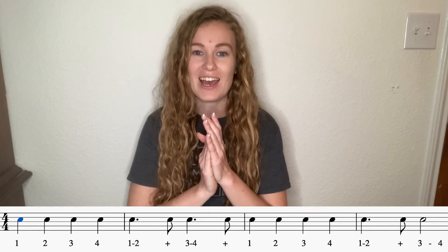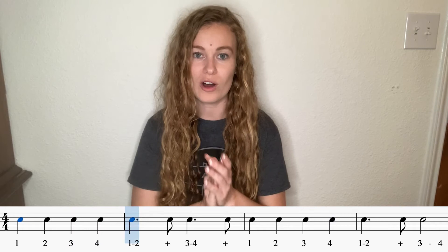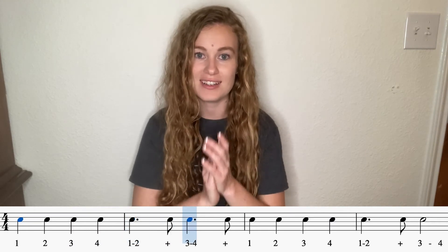Try it again. Watch that half note at the end — that's the only thing that's different. Here we go. And one, two, ready, go. One, two, three, four, one and three. And one, two, three, four, one and three.